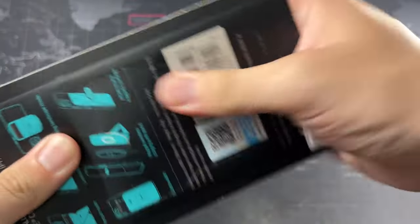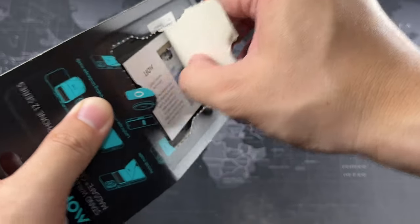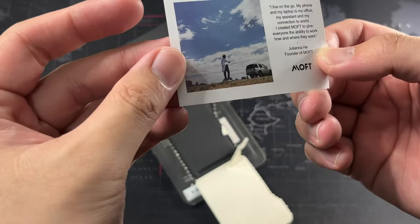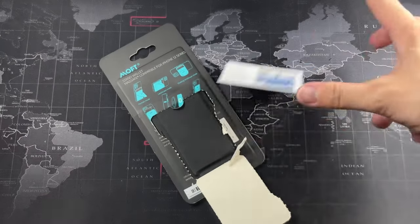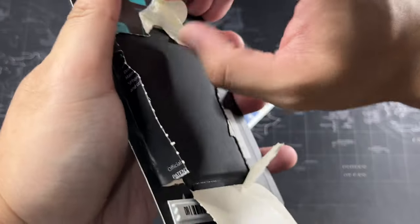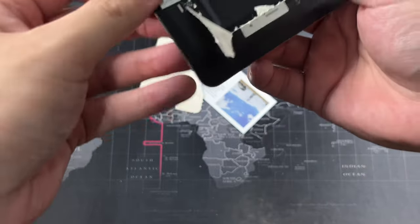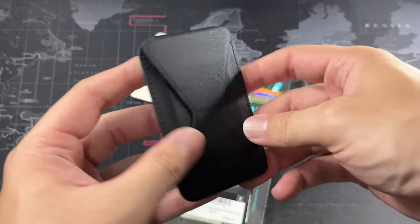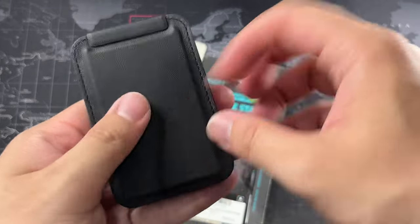Let me quickly unbox this. Got a clean rip opening the package — I also tore the little thank you card inside, but that's not what we're here for. I'm interested to feel how the wallet texture is; I believe it's not leather, but let me get it out. Smells like leather though. It's pretty sturdy — not super flexible, but it definitely has some give to it.